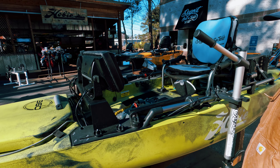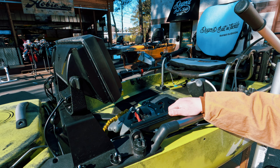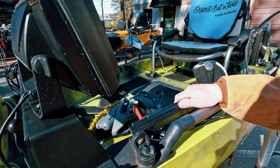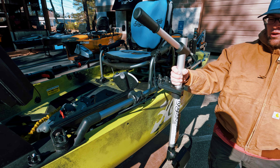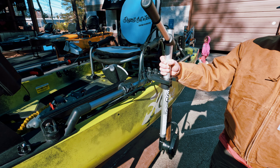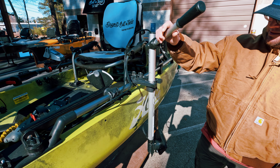We have the foot steering here. This is great for the motor. Saves your rudder, saves your drive, saves everything. We have the Fisher Pole for the Mega Live. Swivels 360 degrees.